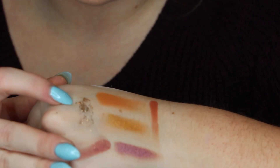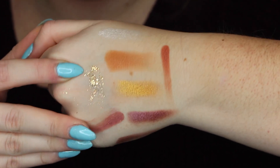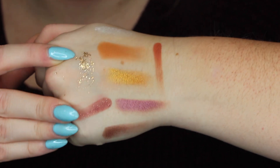The only one I'm kind of disappointed in is Arendelle. I have a feeling it was supposed to be like that because it is a very very dry shadow when I dipped my finger into it. It is going to be a really great topper but it's definitely not a solid gold. Maybe if you put some Fix Plus or something on it.